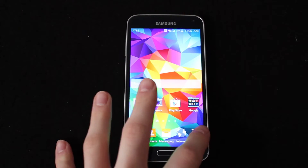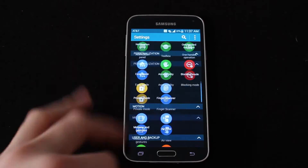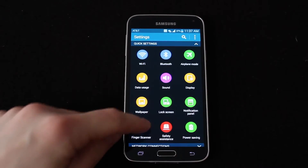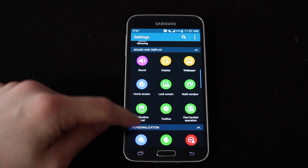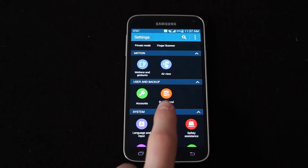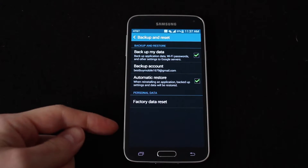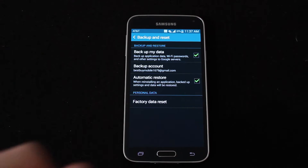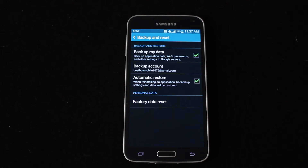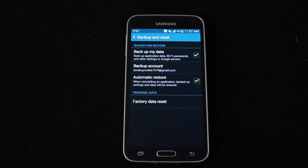The easiest way to do it is just go into your apps, go into your settings, and it'll start you at the top usually so you scroll down and keep going until you hit User and Backup. Then you go to Backup and Reset, and at the bottom there, Factory Data Reset. You just click on that, it'll have you confirm — if you have a password it'll have you enter the password — and then once you confirm it wipes everything off the phone, so everything is deleted.